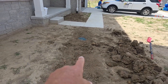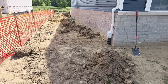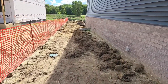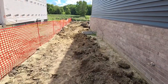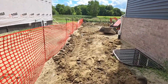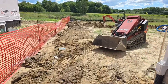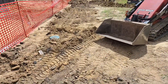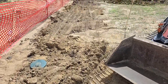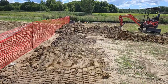We've got our first downspout, first catch basin, second downspout. You can see the dirt left over when you put in a four-inch main line — it's quite a bit of dirt. Another catch basin here, and we've got all these downspouts on that four-inch main. It's going to be nice and clean with plenty of water to keep that four-inch line clean.